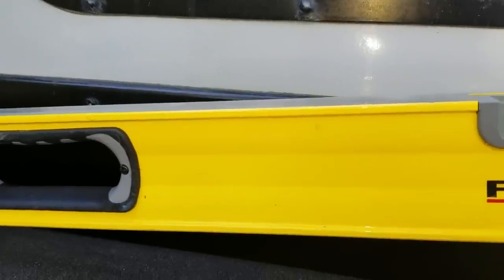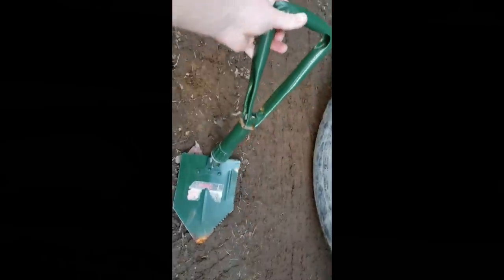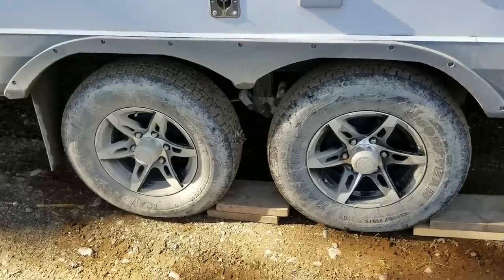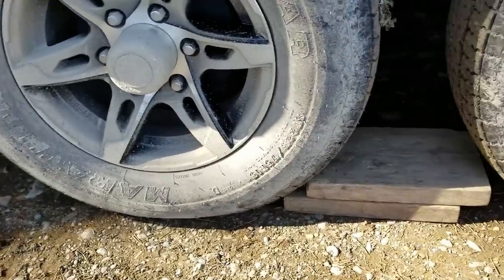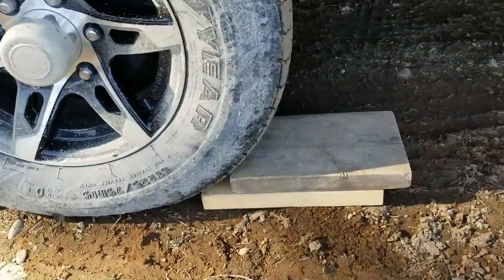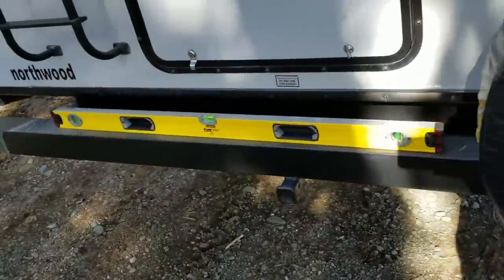I've got my trusty shovel — just one of those small survival or army-style shovels that unfold and then you tighten it up. On this side I have the two blocks placed immediately in front of the rear axle tire, staggered a little so the tire can climb up. Same with the front one, because I'm going to drive forward. I just leave the level on the back so I can see my progress.